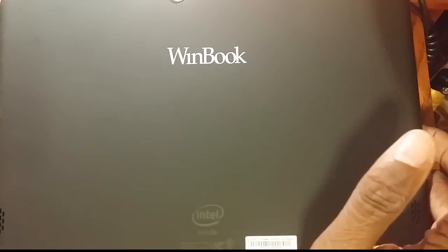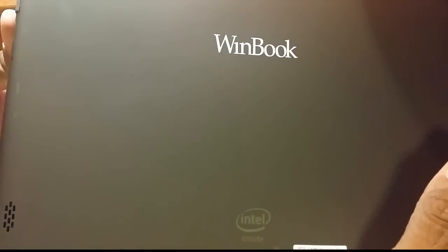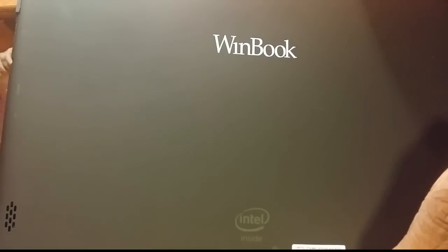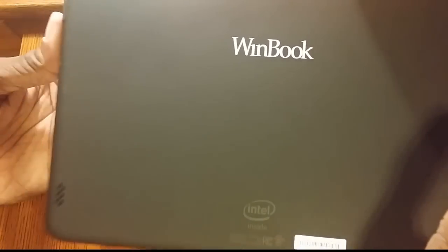You might ask why they don't make a tablet that does both Android and Windows. They actually don't think we'll buy them — their thinking right now is that we want one or the other. I believe that a lot of people, if they could get something that could do both, they would. But right now, that's not the case.